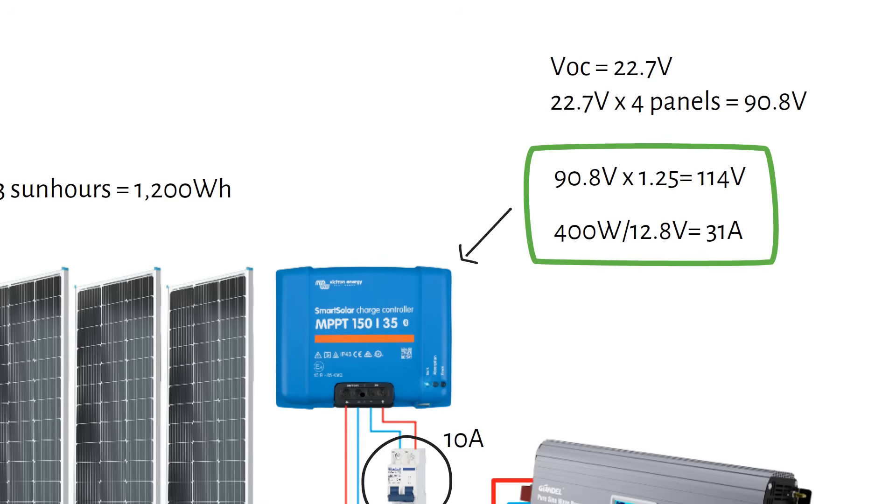You can also select a 30 amp charge controller, but I recommend not running the charge controller at 100%, because this will heat it up, and heat is the enemy of longevity.